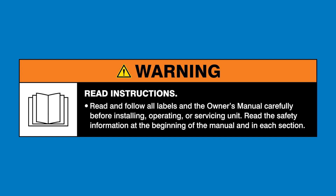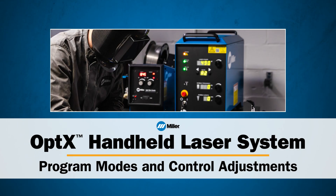Read and follow all labels and the Owner's Manual. In this video, we will cover the program modes and control adjustments for the Optics Handheld Laser System.